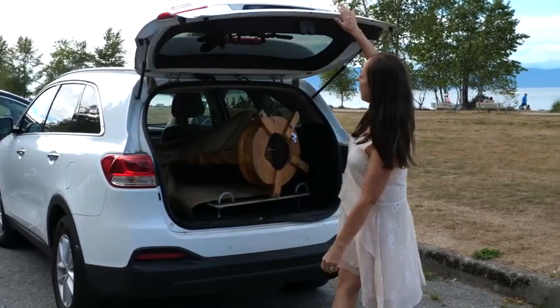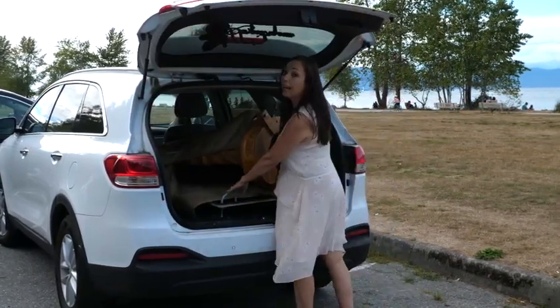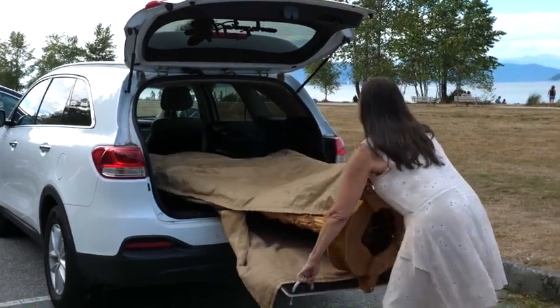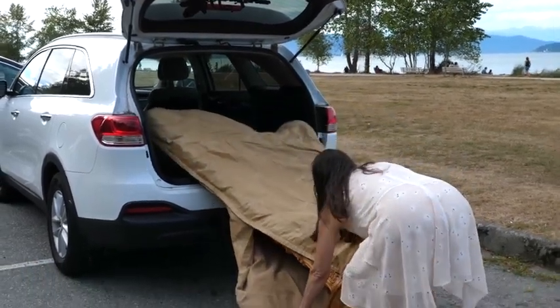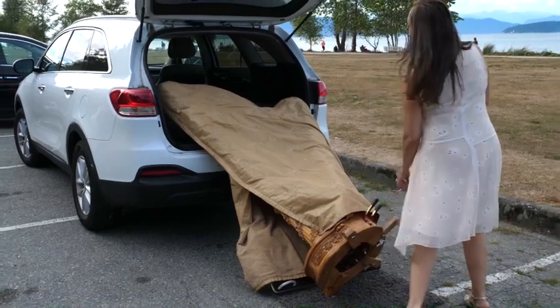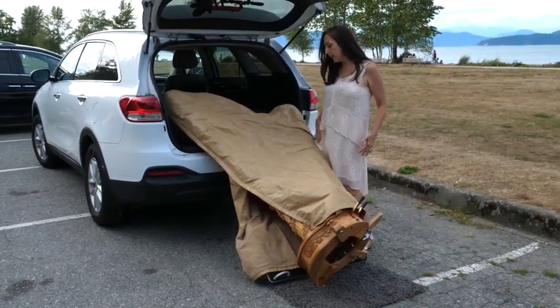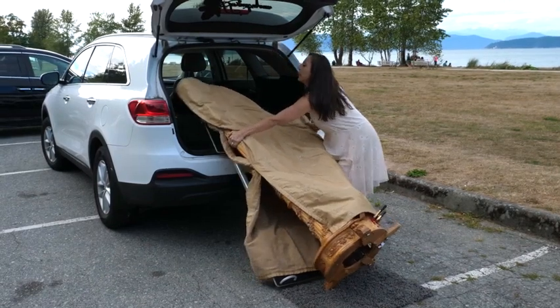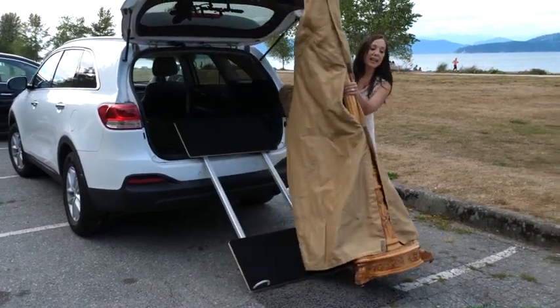Then to take the harp out, you just grab both handles and pull it out. Grab the inside of the back of the harp, lean your thigh, grab the pillar, pull towards you, and stand it up.